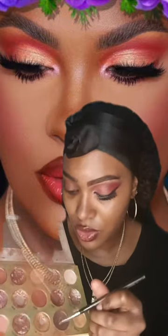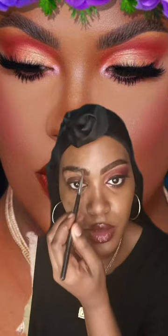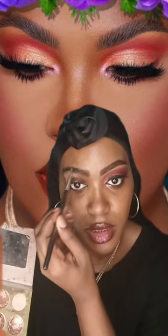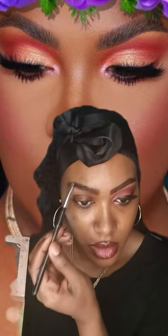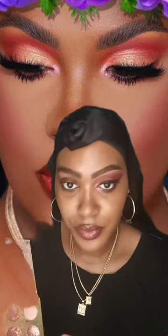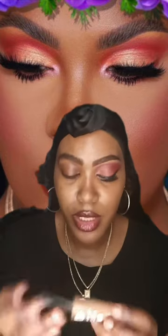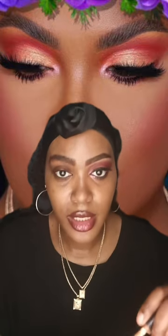First, you guys know that I do my eyebrows, so I'm going to take my small angle brush and I'm going to use the dark brown and fill in with the eyeshadow palette because I want to give my eyebrows an arch. This is called Acorn and it only costs $3.99 — I'm going to apply it right here under my eyebrow.